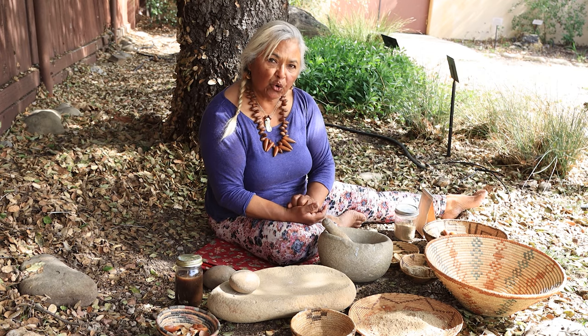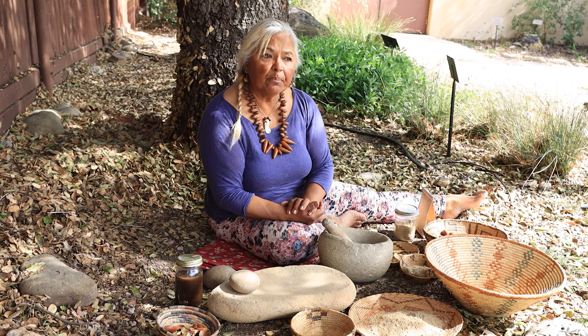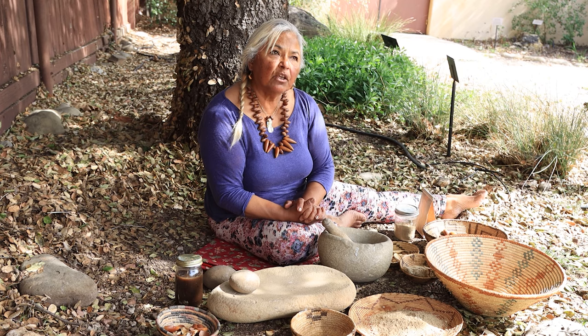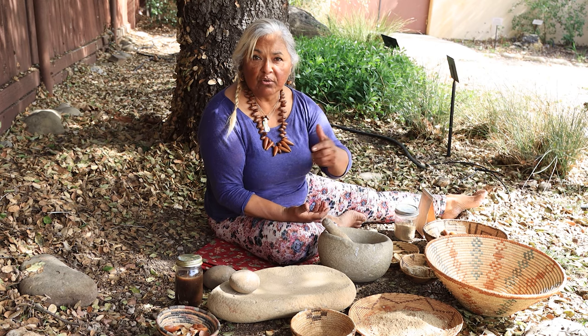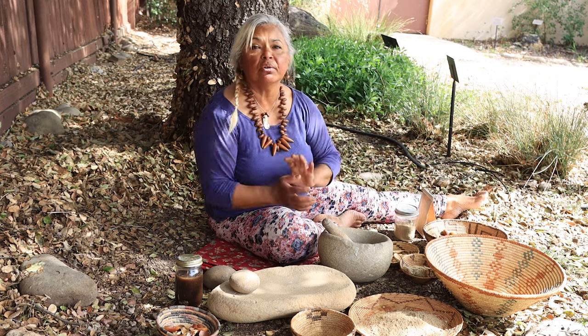The Japanese people make an acorn noodle where they don't leach the acorn flour at all because of that antioxidant property in there. In ancient stories from Egypt and Nordic traditions, Thor hid under an oak tree to save himself from lightning. From those stories and teachings, people put acorns on their windowsill to protect their homes from lightning strikes. You'll see finials on draw curtains or on bedposts in the shape of acorns. Those traditions in those cultures carry on.